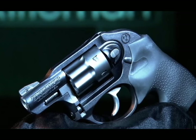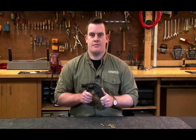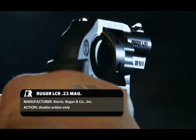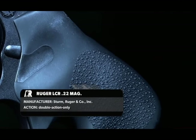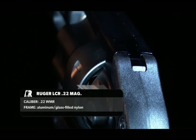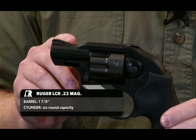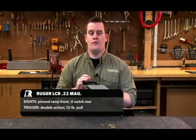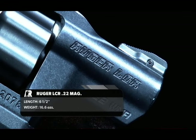The revolver, at barely over a pound, is easy to hold and carry. It is ergonomic in design, aided by the Hogue Mono Grip, and really appeals to shooters with smaller hands, including women. The sights on the LCR include a notched rear, which is integral to the frame, as well as a pinned front ramp. These sights are low-profile and contribute to the overall rounded and snag-free design of the LCR.